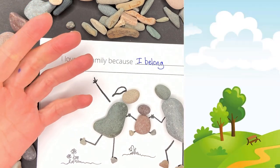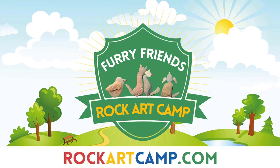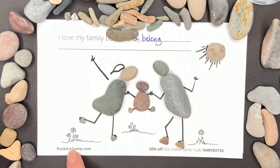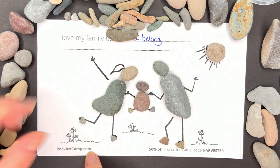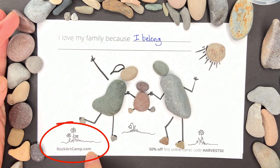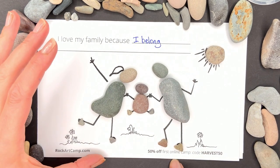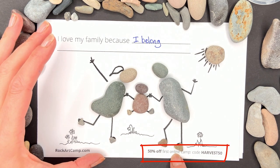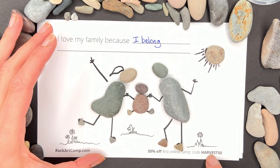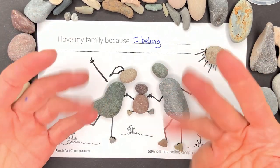I hope you'll join us at rockartcamp.com for a ton of fun, because we make cats, dogs, puppies, kitties, birdies, and lots of different things together. If you're using this card, you know the secret code and you can get 50% off your first online camp — just type it in the coupon code area when you make your purchase to get half off your first camp. Thanks for joining me, that was fun. See you later, bye-bye!